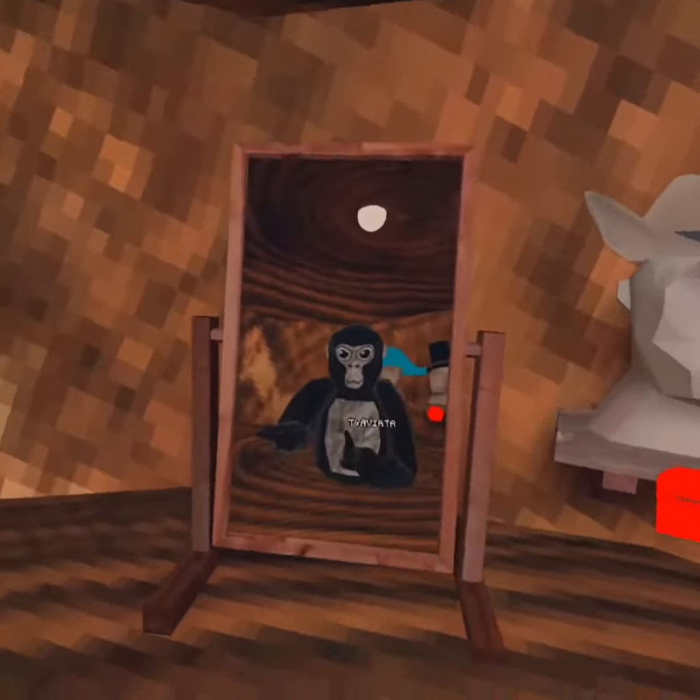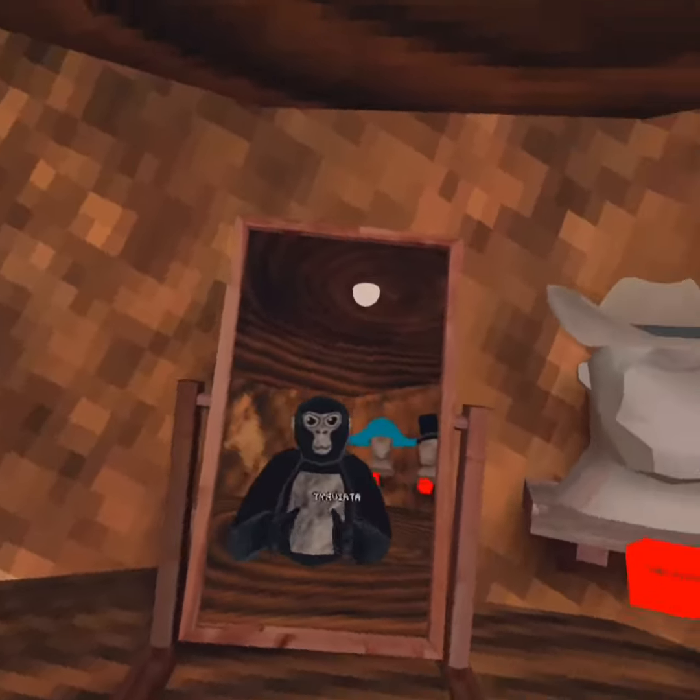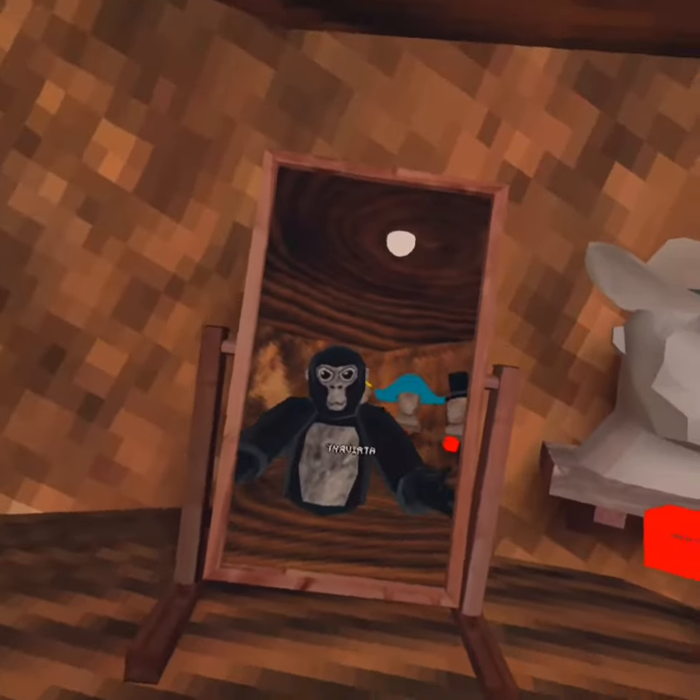Hello guys, welcome to my second video on this channel today. I'm gonna show you how to pinch climb. Let's get into the video.